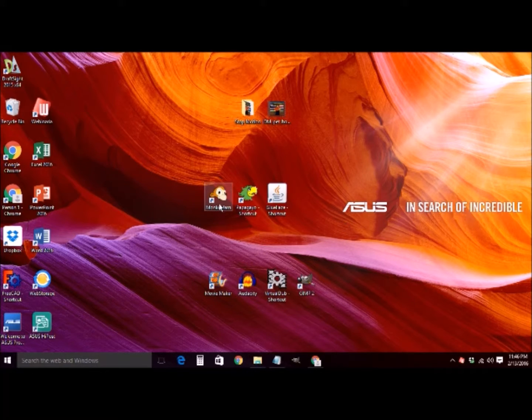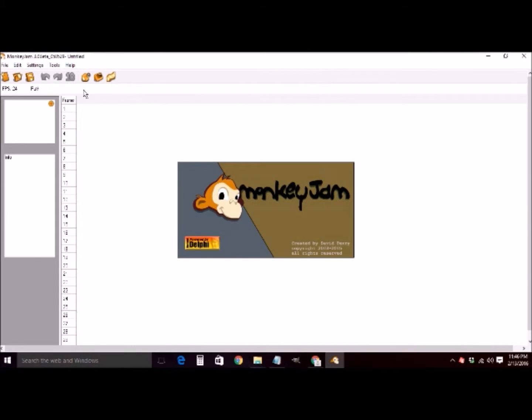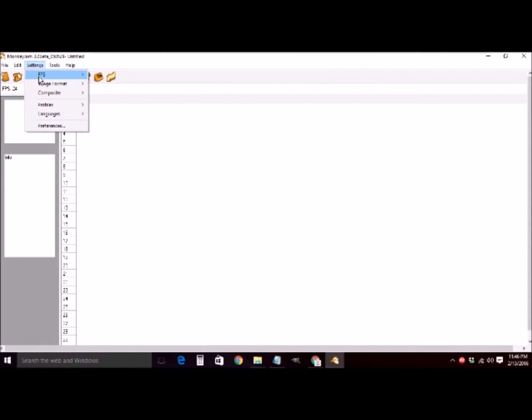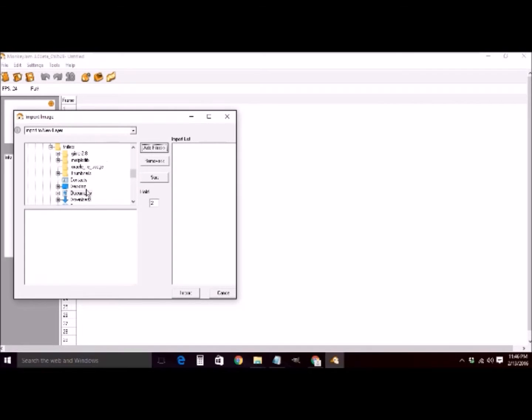To get started, we open up Monkey Jam. We go ahead and check that the frames per second is set to 24, which will be important later. Then we'll import some images — mine are just on my desktop. You can specify how many frames it's going to hold each image for. I'm going to change that to seven and then import them all.